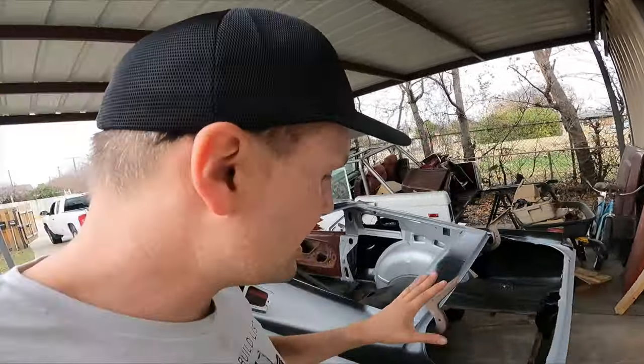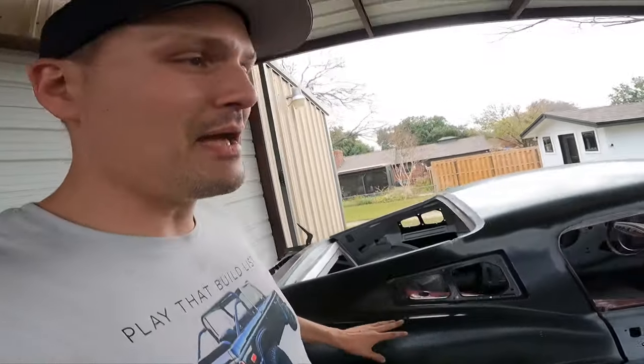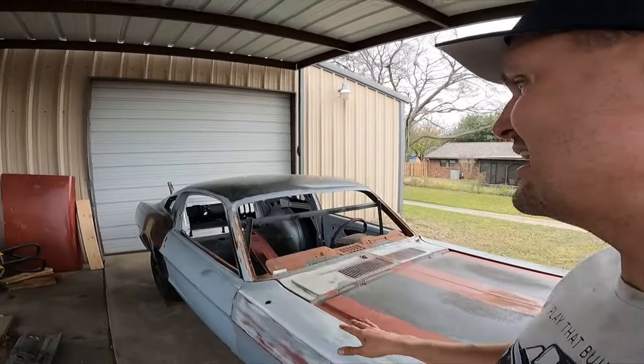We're going to get this thing prepped up, ready for some paint. Going to coat it with epoxy primer, treat all the rust, undercarriage, everything. I would love to keep this thing because it's such a solid platform for so much fun.